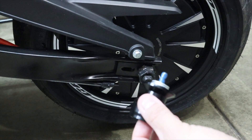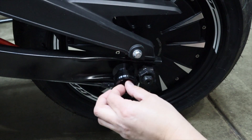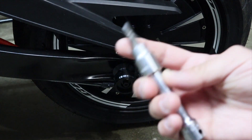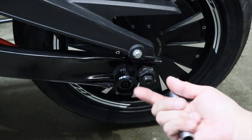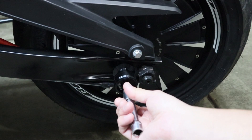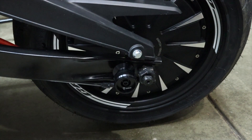Next we're going to thread it in carefully — you definitely don't want to cross-thread it, that'd be bad. The allen key you'll need is a 5 millimeter allen key. If it goes in with resistance, take out the screw and put it back in, because that means you're cross-threading. You want it to go in very smoothly without any resistance until you need to tighten it down.